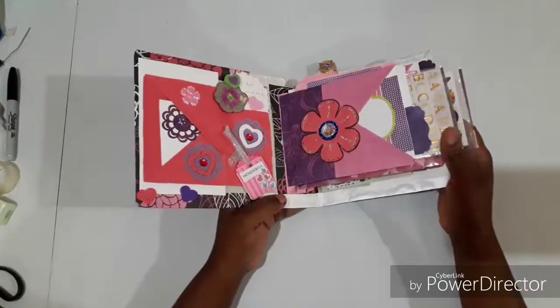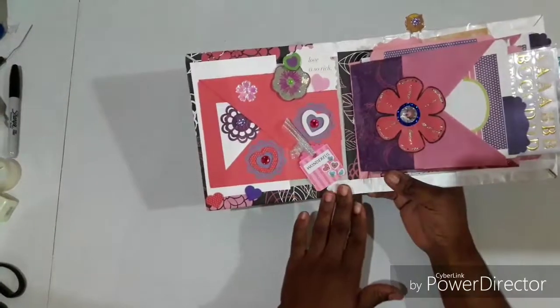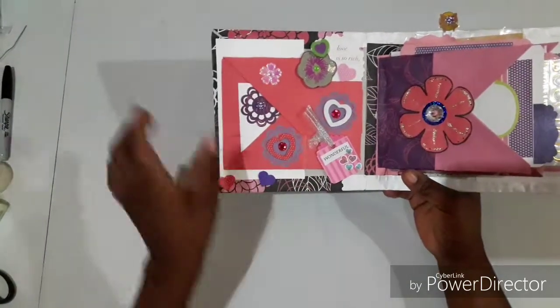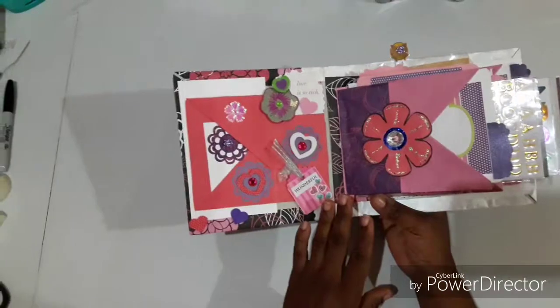This is going to be a really short video and I hope you appreciate it — it comes from me to you with lots of love. This is the first page on the inside. Here we have some embellishments that I made, some heart stickers, some bling. It says 'love is so rich and wonderful.'